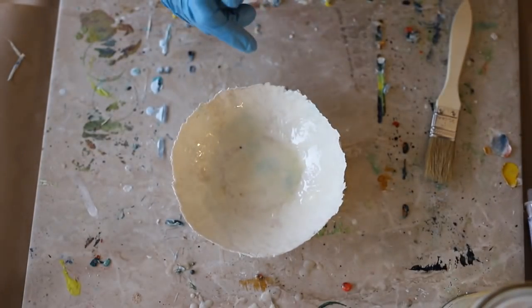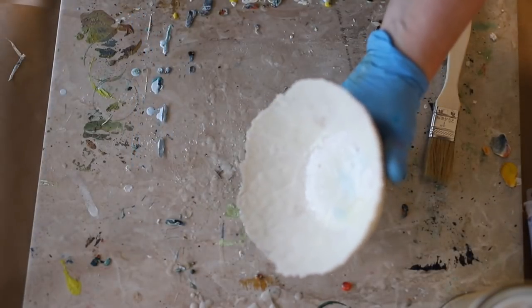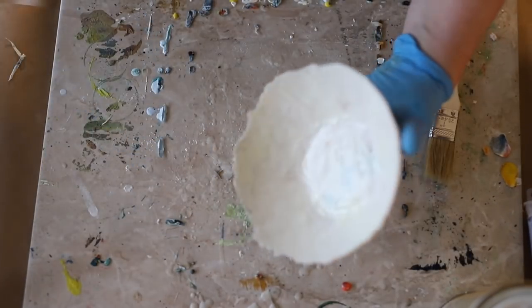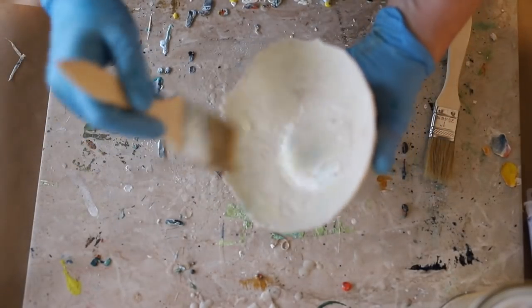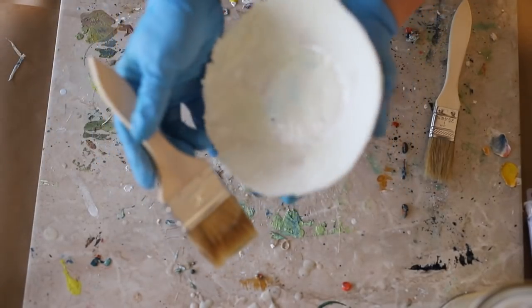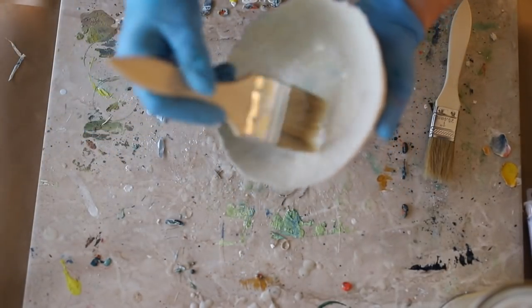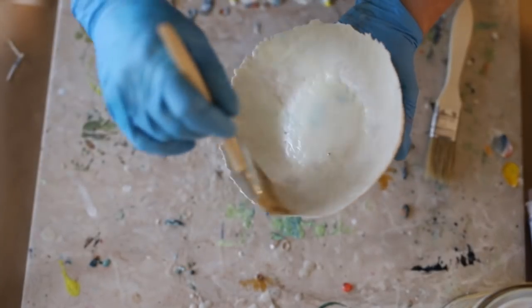The encaustic medium I showed you — the bag of pellets — is a ready-made medium, which is beeswax mixed with Damar resin. The Damar resin in this medium is what's going to harden this wax over time. So if I were to paint this bowl just with plain beeswax, the bowl would remain tacky over time and it would never quite harden.